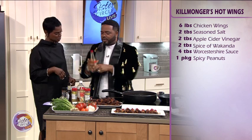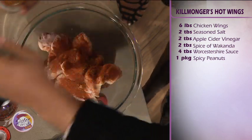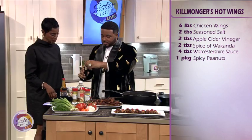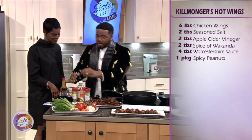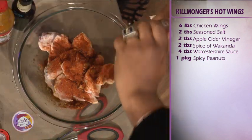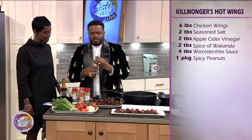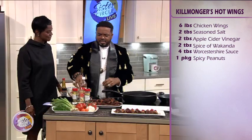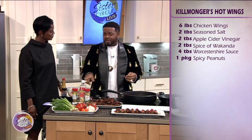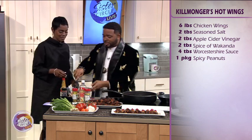We're gonna add a little bit of Scotch bonnet hot pepper sauce, a little bit of Worcestershire sauce, and a little bit of apple cider vinegar. What does apple cider vinegar do? This is gonna give you a nice acidity balance and just make everything come together. And since we're on television, we're not gonna get our fingers in here and mess up our jewelry — so we're just gonna start with the spoon.